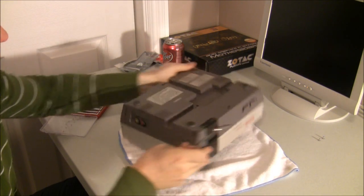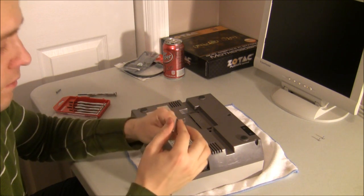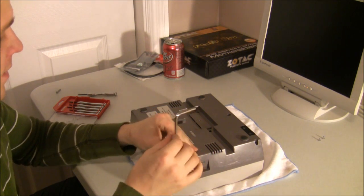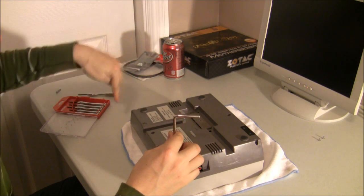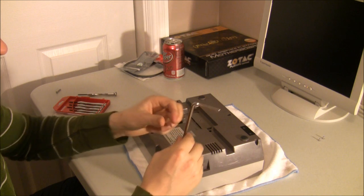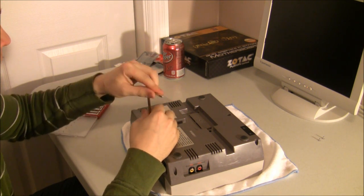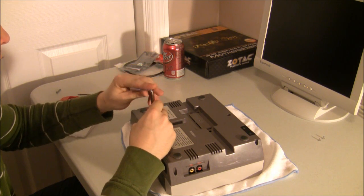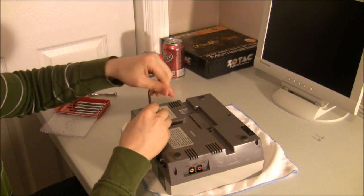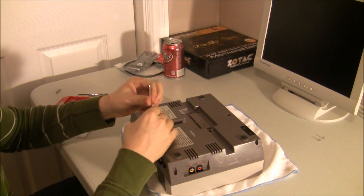That's now loose. There are about six screws. For those of you who are used to opening up Xboxes, it's kind of fun to see the six screws — three on top, three on bottom arrangement. It always kind of reminds me of the Xbox if you've ever taken one of those apart. Be careful — these screws have been in this plastic for who knows how many years, so just be gentle with it.